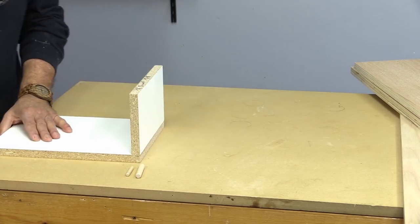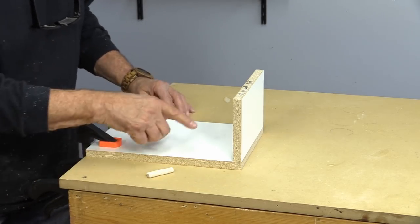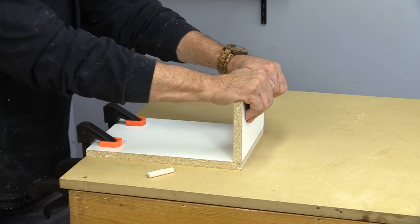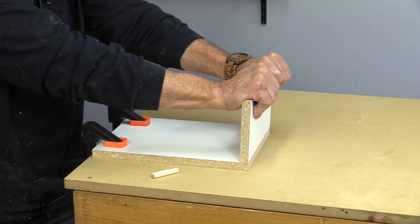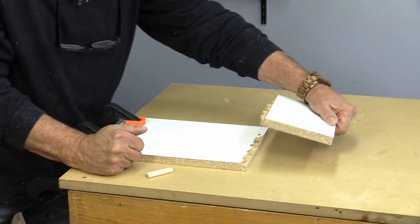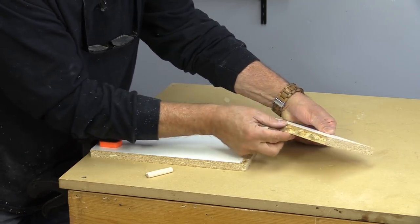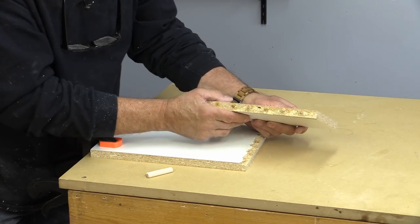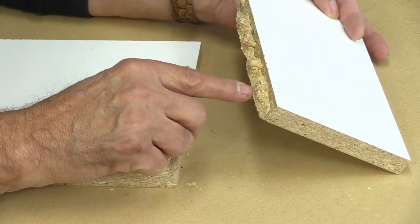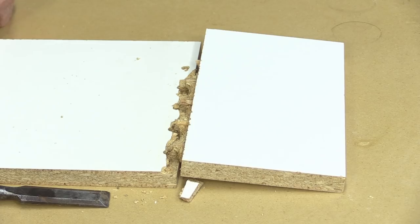I'm going to need a clamp. Well, it turns out it was a lot stronger than I thought. I knew it would be strong but I didn't think it would be this strong — I couldn't hold it down with one hand. Now using two hands — wow, look at that. Now that was glued just around the dowels. They actually tore the MDF material. Super strong — pretty impressed with that.